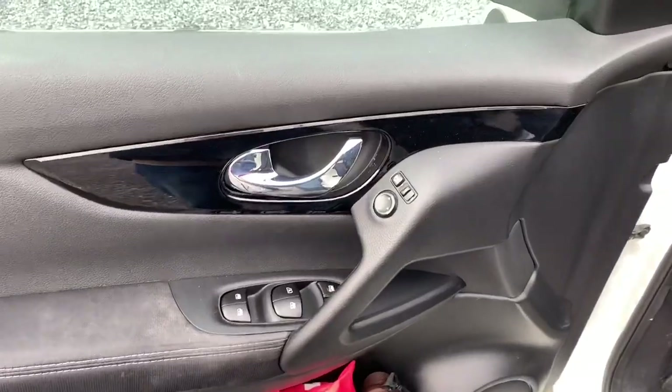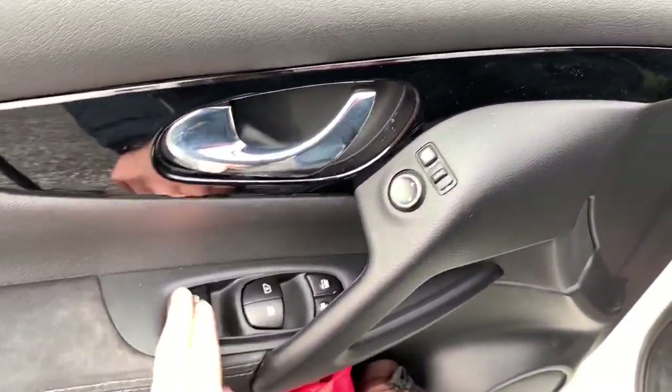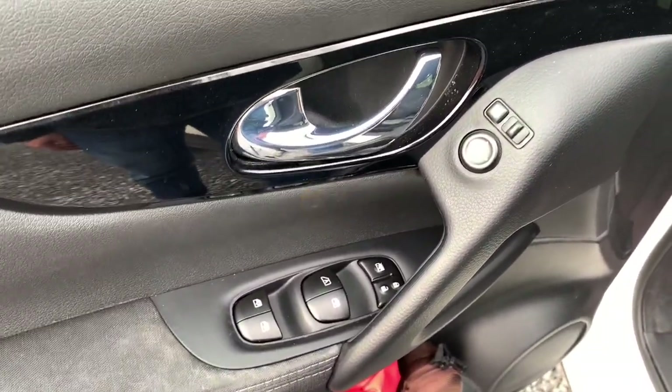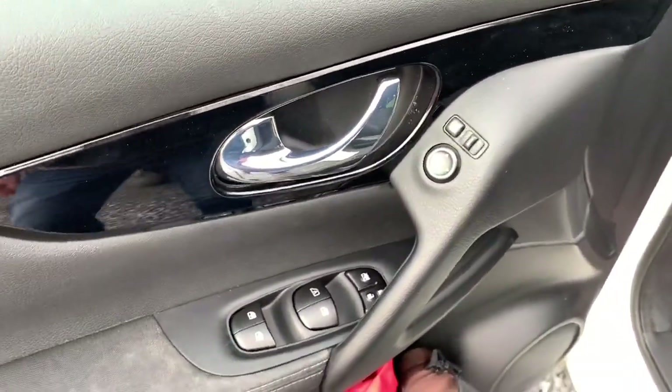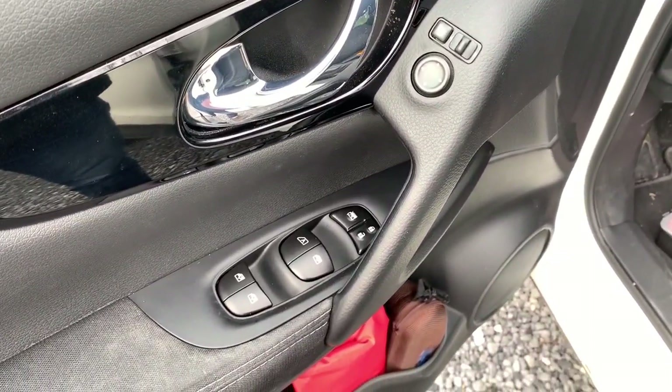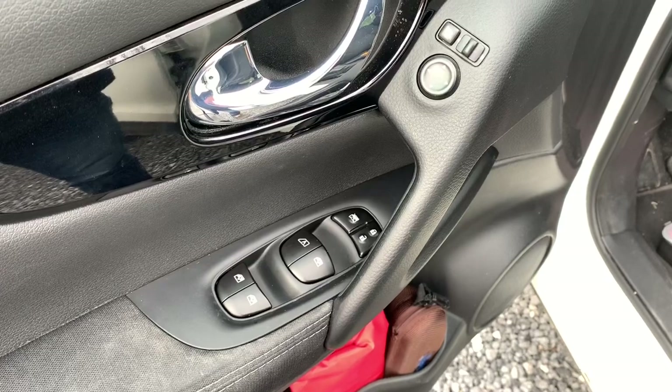And there it is, back installed. As you can see it looks original but better. I'll come back when it's dark outside to show you the difference between the original one and the new one.